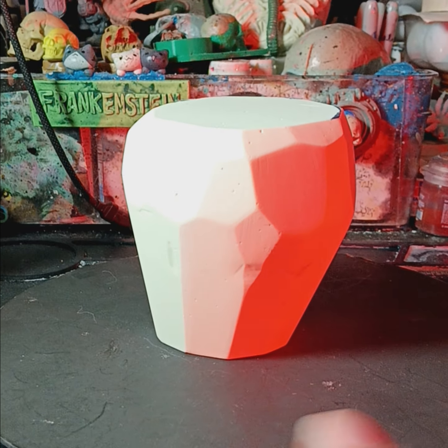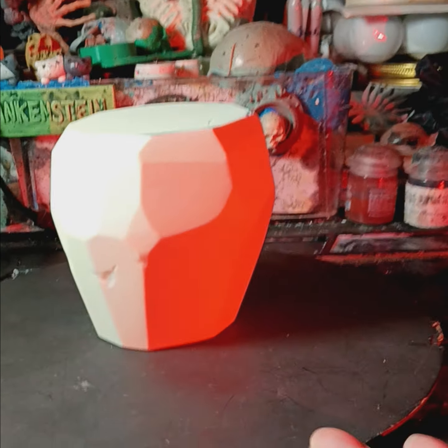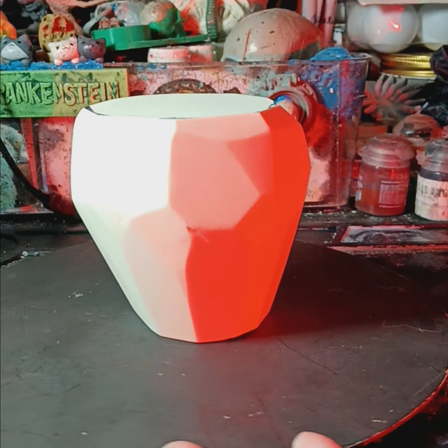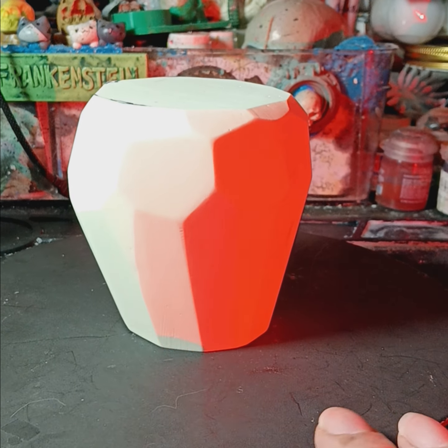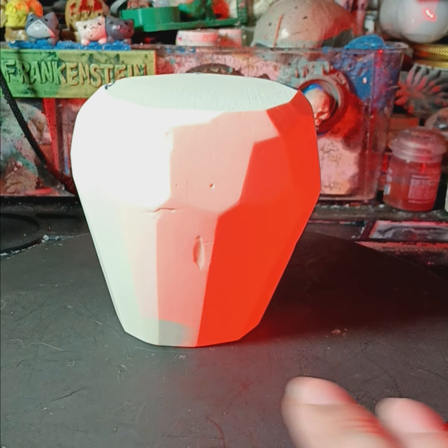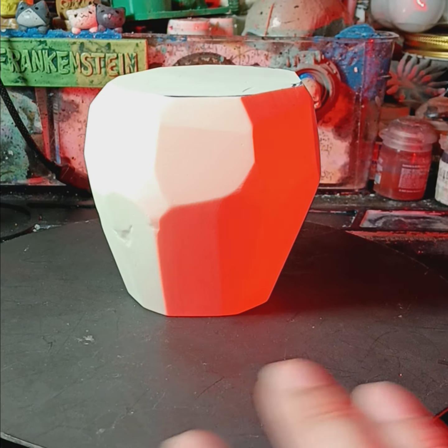Here's the new crystal for my Skeksis bust I'm working on. I went back and refaceted the crystal I had — the original one I had cut down. I just wasn't happy with it; it's eight years old. So I took that and belt sanded new facets into it all around.